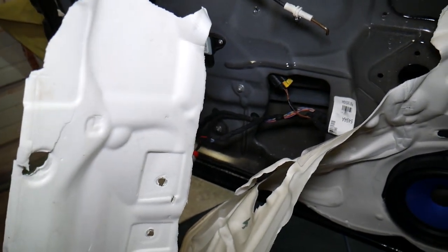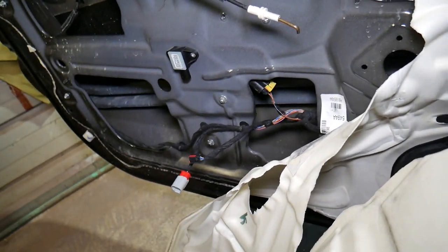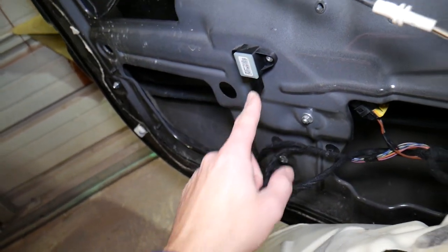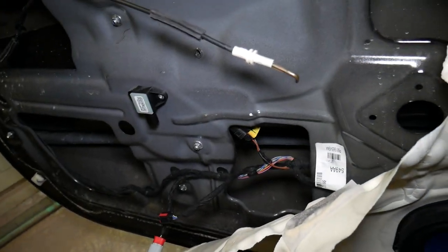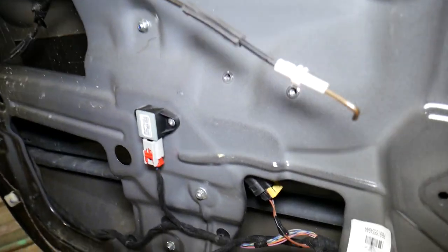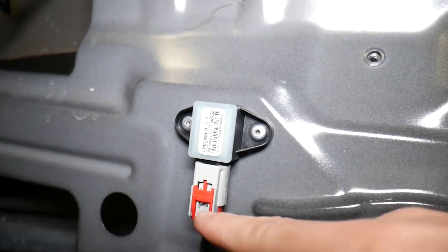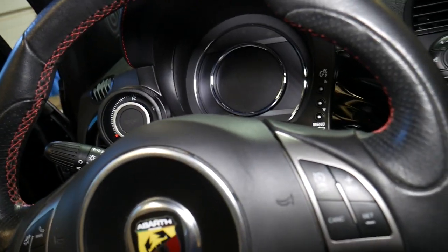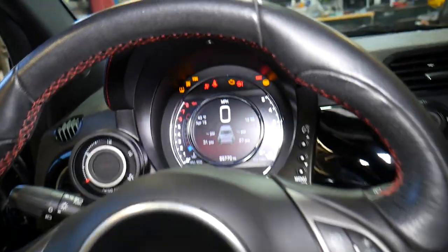If you're not certified and qualified to work on the airbag system, consider this an entertaining video only. What we do is disconnect the car battery for at least one hour before we mess with the airbag system, so that way we can minimize the possibility of something bad happening — but it still could happen. Check that connection, make sure the sensor is good, make sure you don't have a pinched wire. We'll go ahead and disconnect the car battery, then reconnect it.